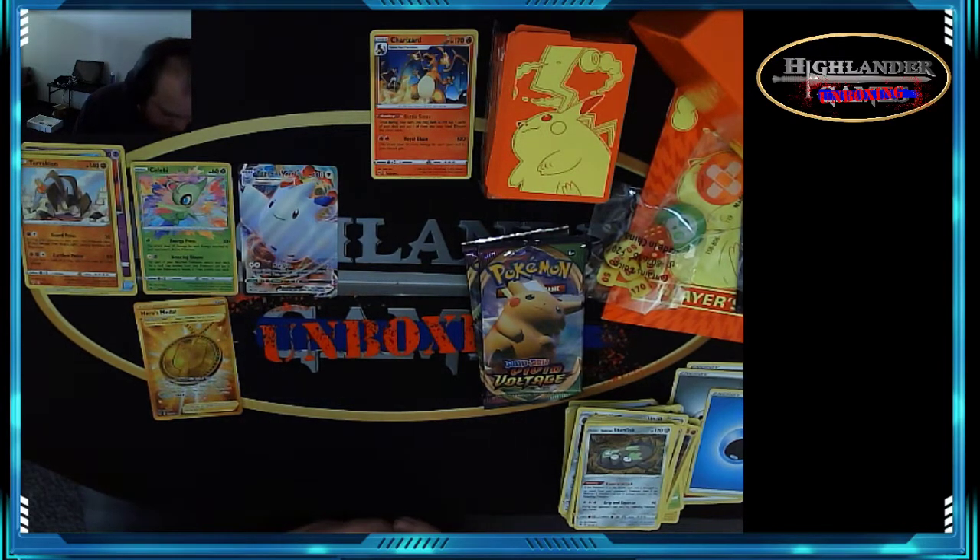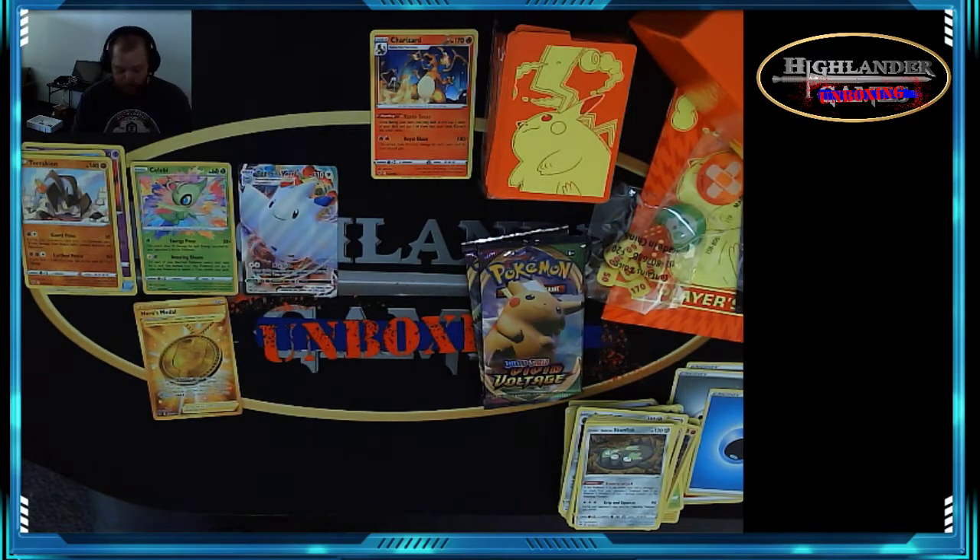Hero's Medal — the Pokemon VMAX this card is attached to gets negative 100 HP, and if it's knocked out by damage from an opponent's attack, that player takes one fewer prize card. You can't attach this card to a Pokemon VMAX that has 100 HP or less, for obvious reasons.